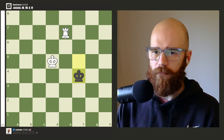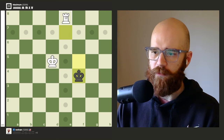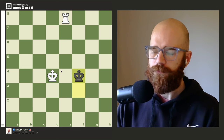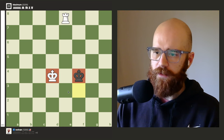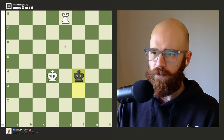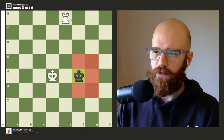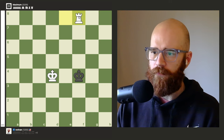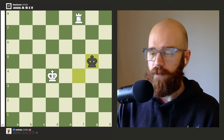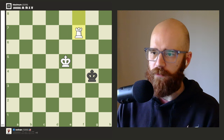The reason that works is because we're protecting three squares with our king, and the enemy king can't move to those three squares. Our rook protects the other two squares the king could go to. So once the king moves over one file, we move our king over one file — always making sure the rook can't be captured. There's a knight's distance between the kings, so we play an in-between move, then chase the king down.